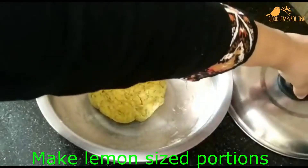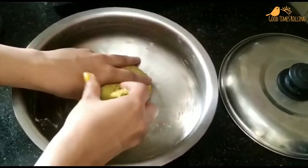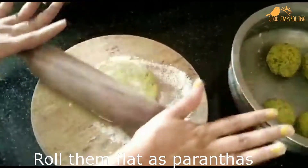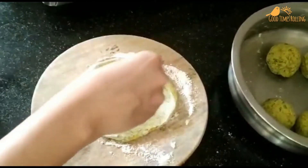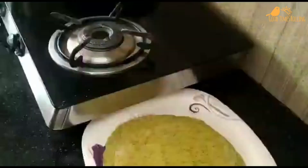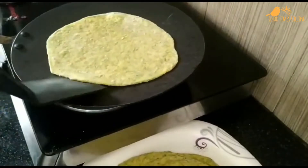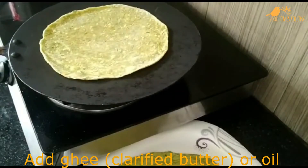Make small lemon-sized portions. Roll them into flat parathas. Heat a pan and cook parathas for 2 to 3 minutes each side. Brush some ghee or oil.